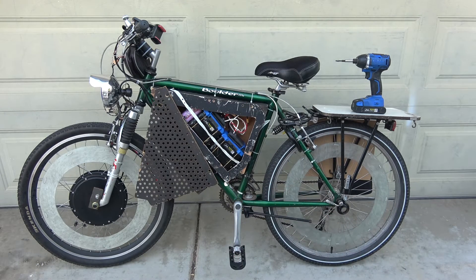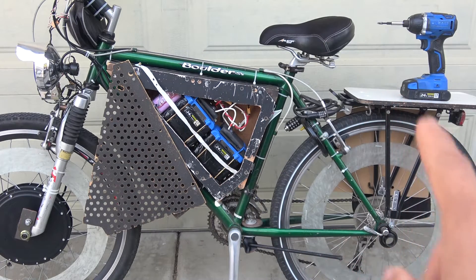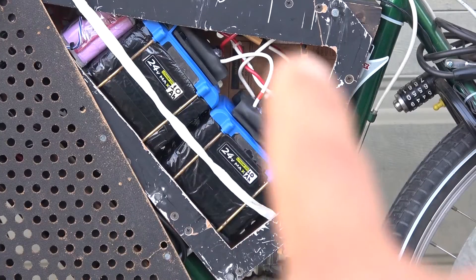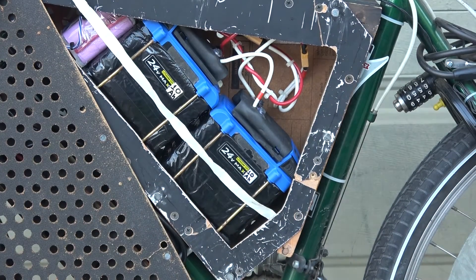These batteries are the same batteries I use for my Cobalt tools, like real impact drivers. They are 10 amp hour each, 24 volt, and I made them in 2017 — that was about six years ago.